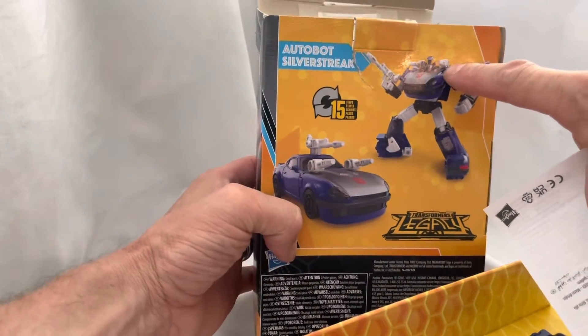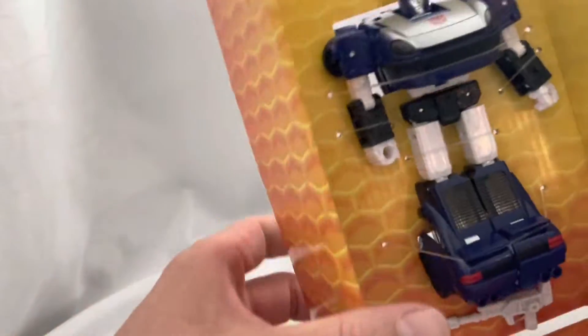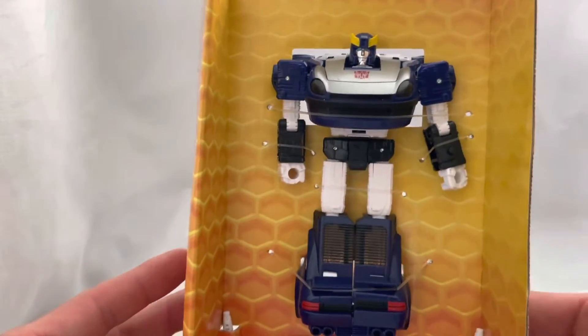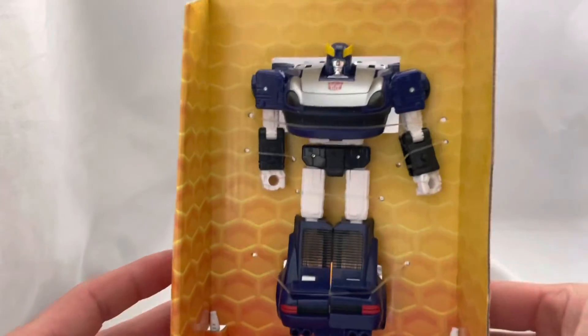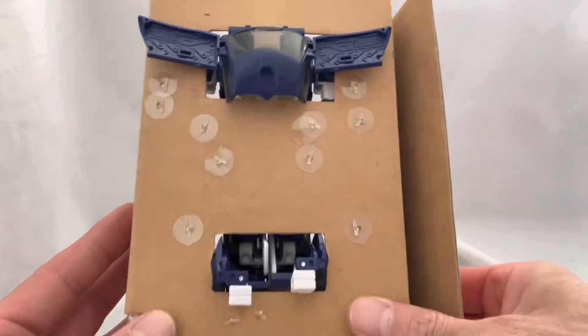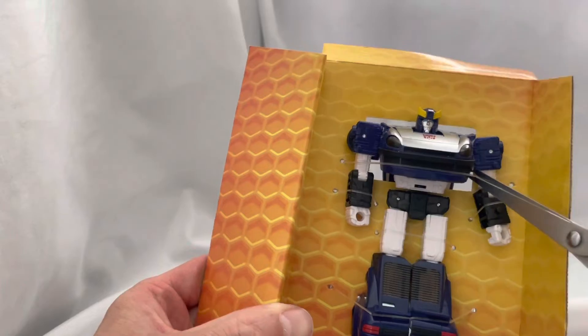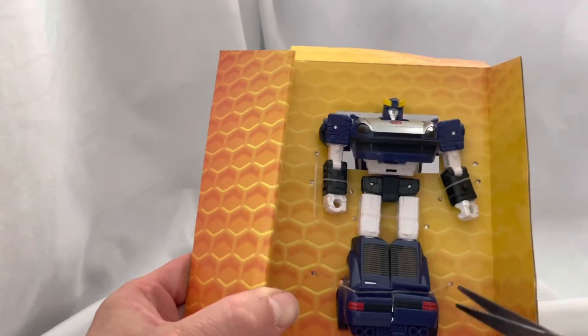He's got blaster cannons here, here, and one in his hands. Just to make that easy - here we go, boom. Pretty cool, kind of old-school-style looking. All right, let's cut them out without scratching the paint.